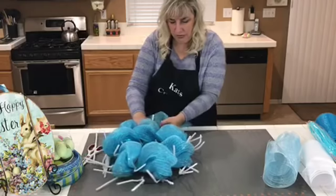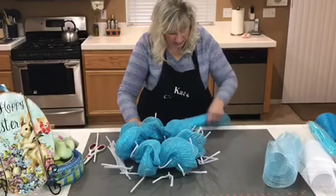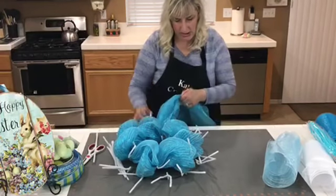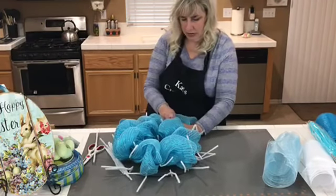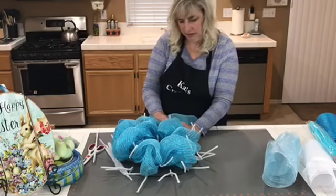I won't reopen these again even though I'm going to add different deco mesh and ribbon embellishments to them — the poofs will stay in their poofs.